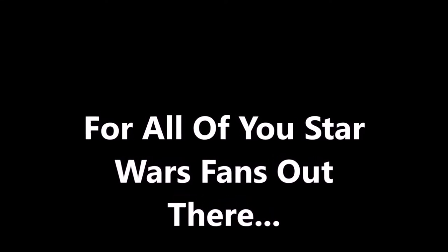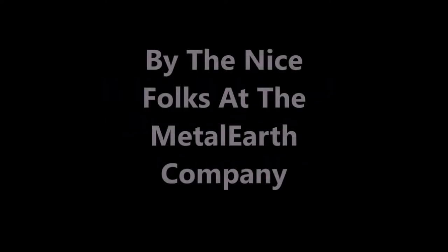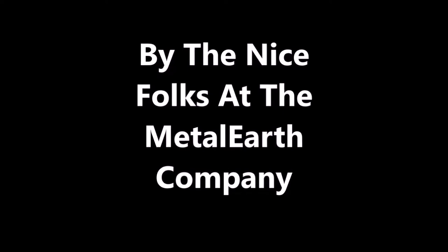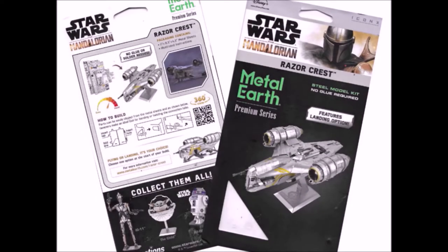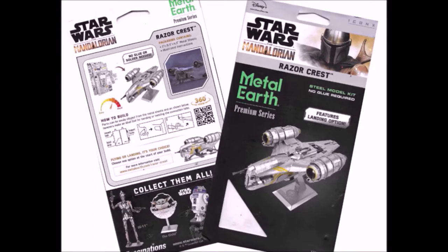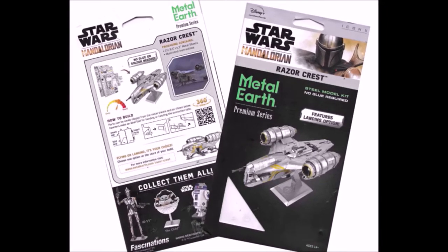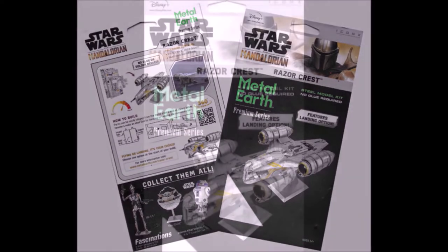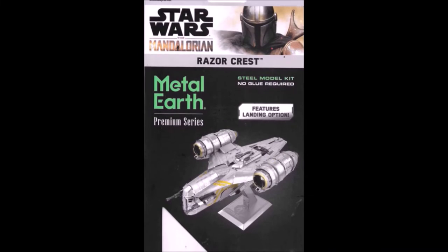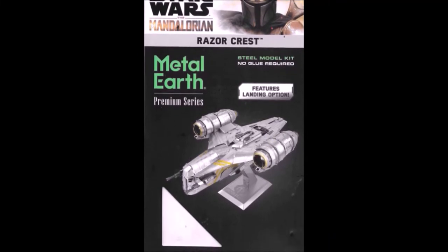For all you Star Wars fans out there, we're going to be introducing the Razor Crest all-metal kit. These kits are put out by the nice folks at the Metal Earth company. If you've never put together one of these Metal Earth kits, they're a kick — I love doing them. They're packaged as flat sheets of metal that you make into 3D objects, coming in flat cardboard packs. Here's the front of the package, and this is what hopefully mine's going to look like by the time it's done.